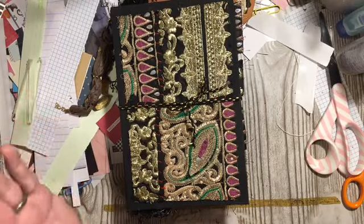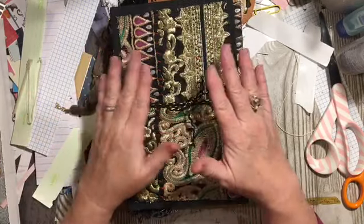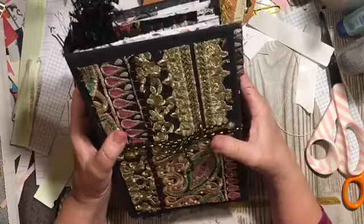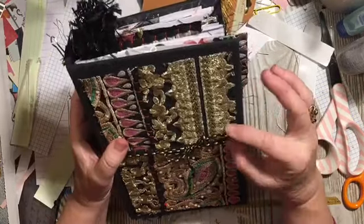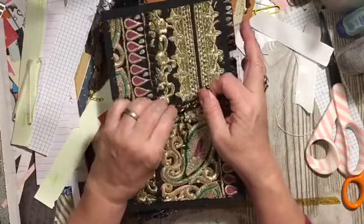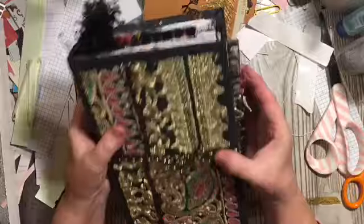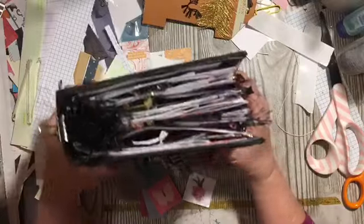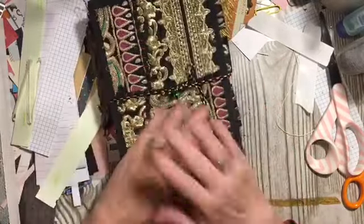In today's video I have the flip-through of the finished Find It and Finish It junk journal for the challenge. This is actually a journal that is going to my granddaughter, and so it has been a labor of love — it has been amazing to make this and I'm excited to be able to give it to her.